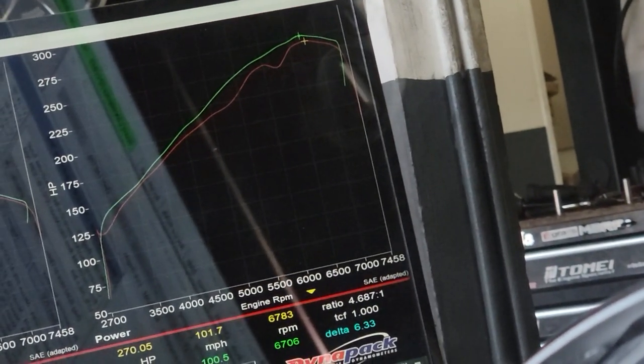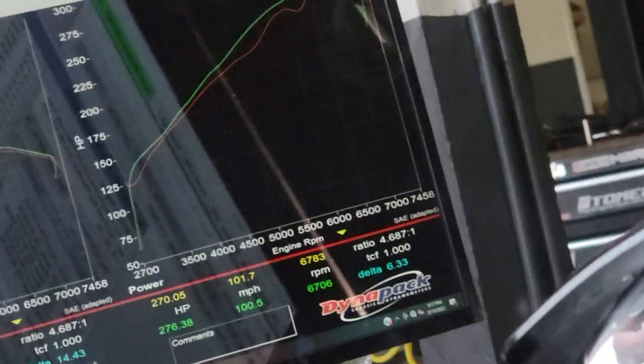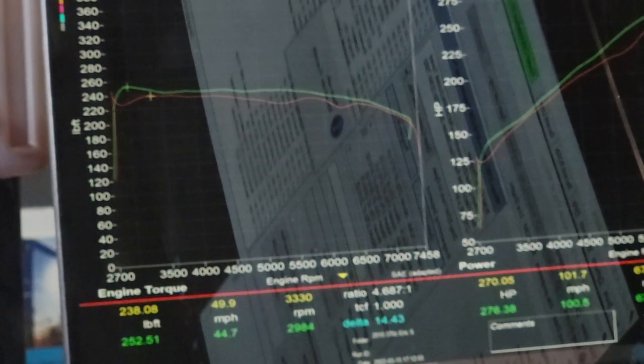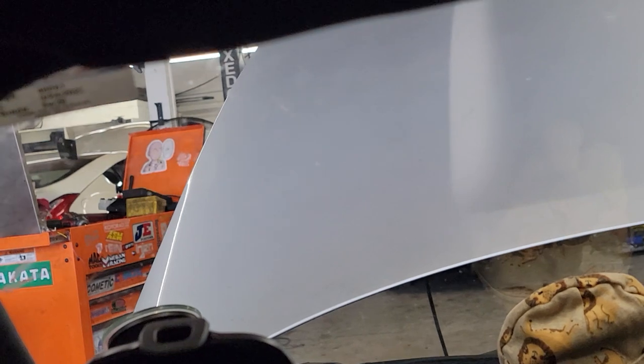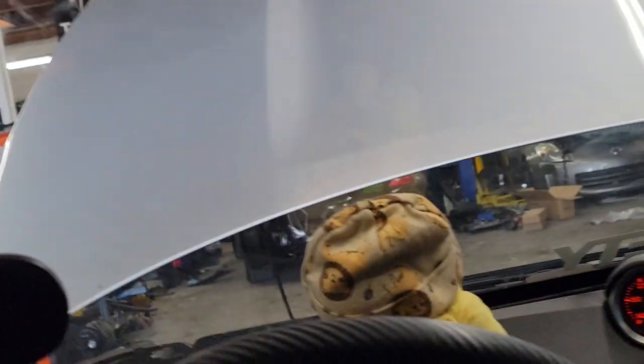My first adjustments are the green line — you can see I fixed all of those issues. It already gained six wheel horsepower peak. Torque went from 238 to about 248, and there are still a lot of changes to make. Let's see how good this motor is — he says he's tired of getting gapped with no tune.